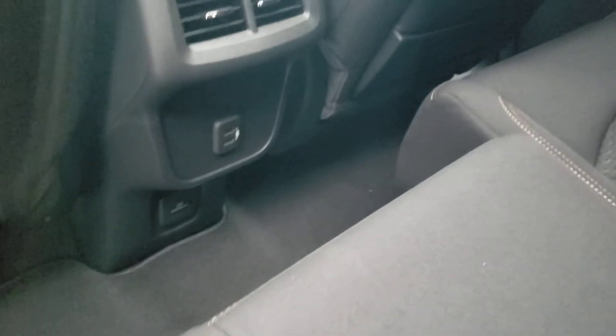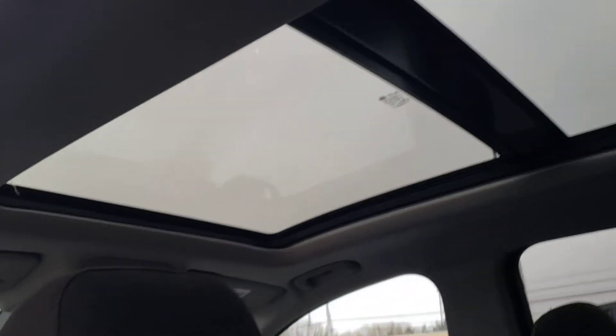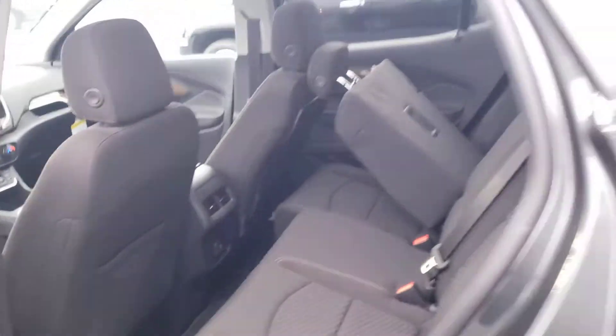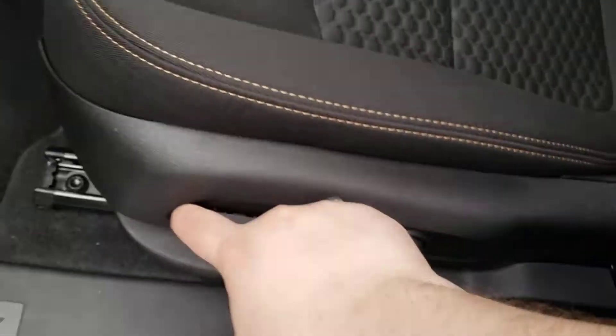Charging ports in the rear, and there's a 120-volt outlet down at the bottom. Big panoramic sunroof that takes up the entire vehicle — fantastic, all that natural lighting right in. Fully powered seat.